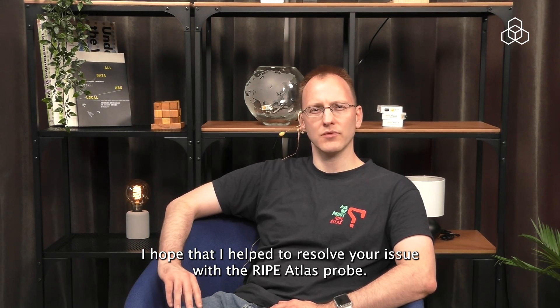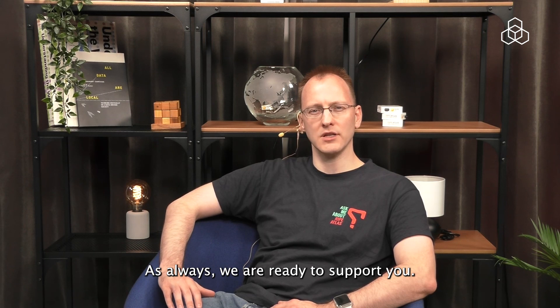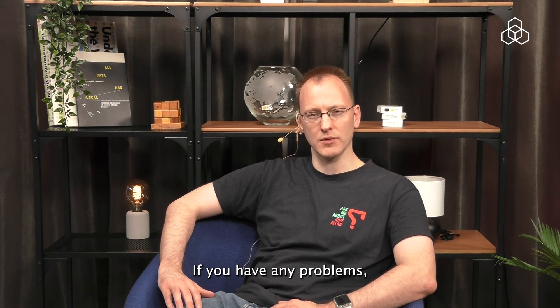I hope that I've helped to resolve your issue with the RIPE Atlas probe. As always, we are ready to support you if you have any problems. Please contact us at atlas@ripe.net.